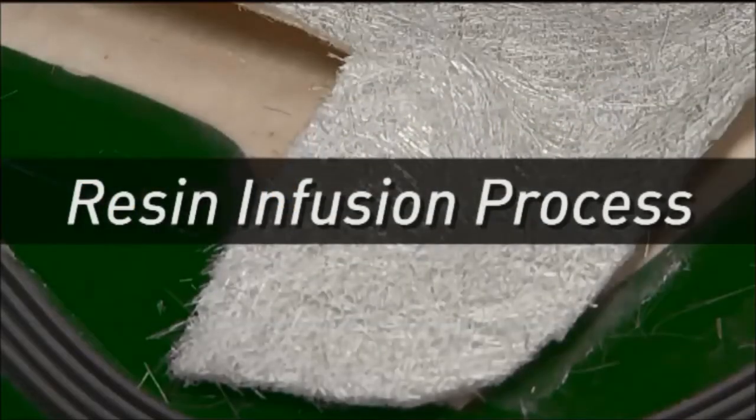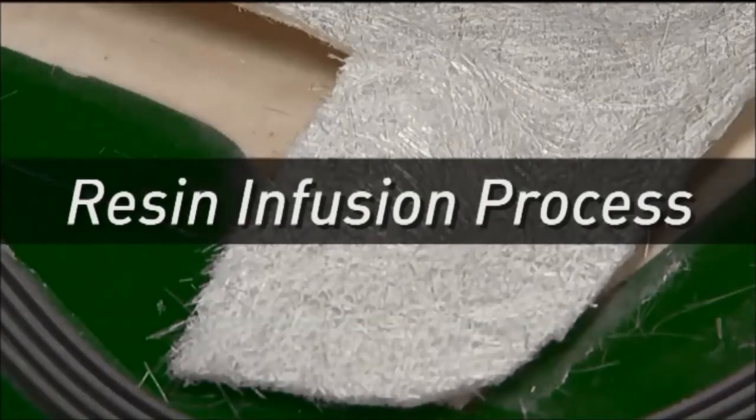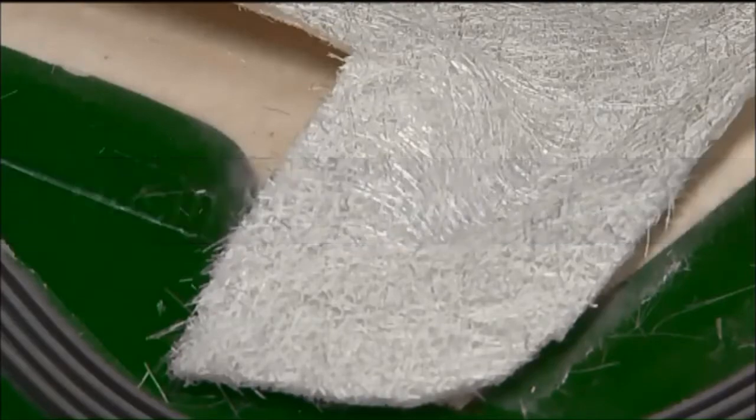The resin infusion process is similar to the resin transfer process. However, the high level of vacuum required for this technique makes the difference.